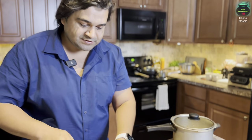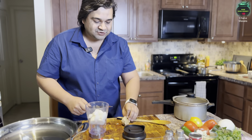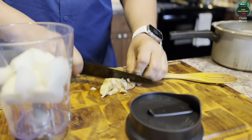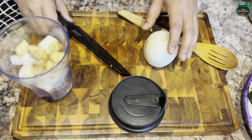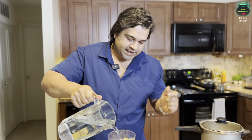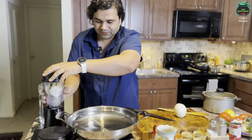Let me give you the easy way — use a blender. Grab two medium-sized onions, chop and dice them, and put them in your blender. It's 8 a.m. and I'm making this for breakfast — chana masala for breakfast is going to be fun! Add at least 30 grams of fresh ginger. These are the key ingredients for this recipe. Add one more medium-sized onion, but let me first blend what we have. Since the blender isn't too big, add half a cup of water and blend until it's a paste, then we'll add the last onion and some garlic.